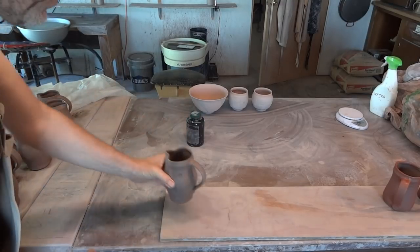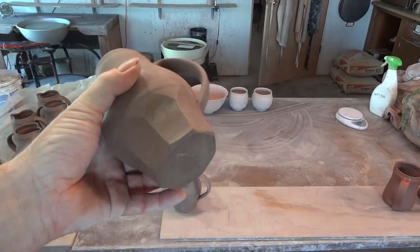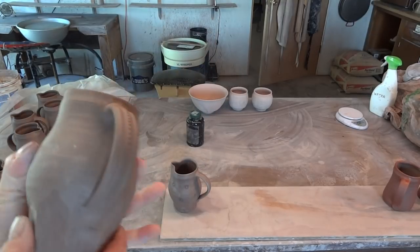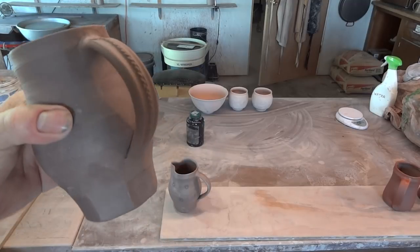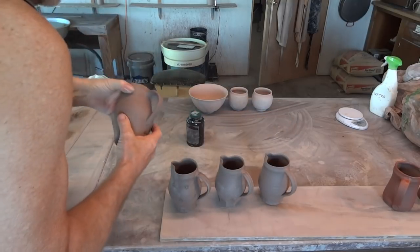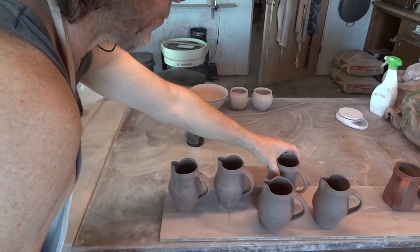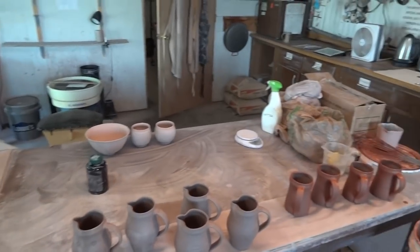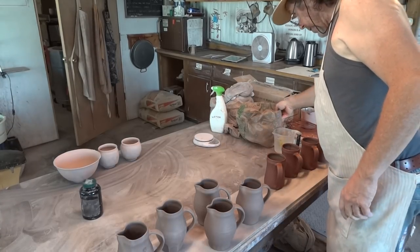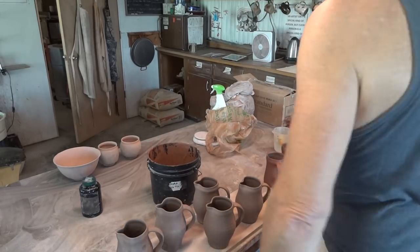You saw me making these. This one has got a faceted base and a little detail over the handle. Some of these I kind of prepared earlier. The remaining ones I'll put outside to dry. Over here I've got a glaze which I call 'crocodile.'